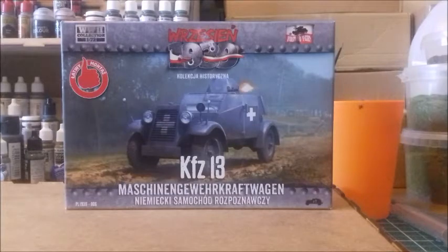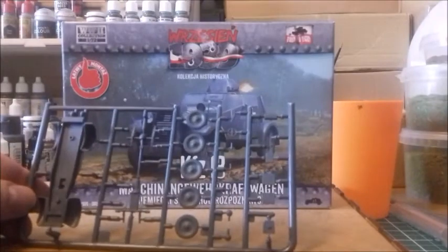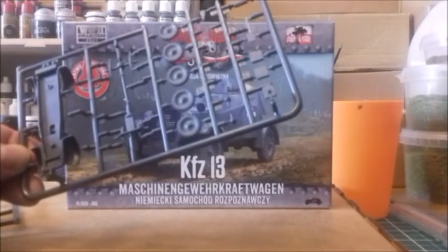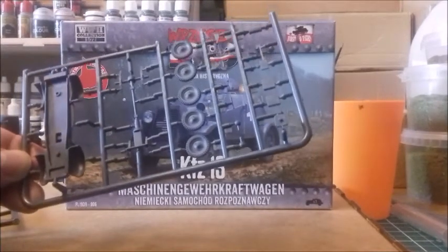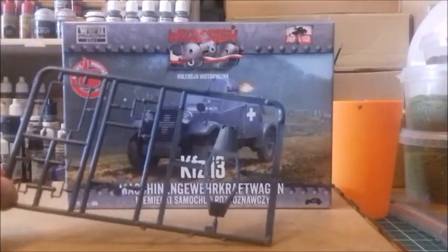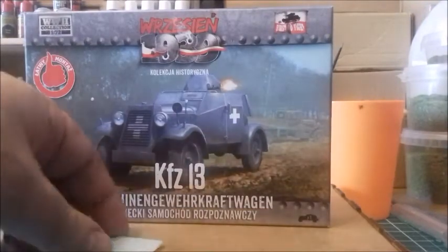A quick review of First to Fight KFZ-13 armored car. Looking at the sprues, the number of pieces is bearable for me. There are quite a few little tiny bits which may be fragile, but the number of parts is what I consider the key thing. I'll put it together and show you what it looks like. It also comes with a decal sheet.